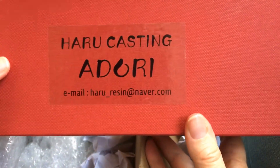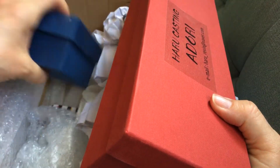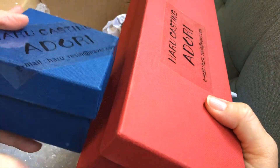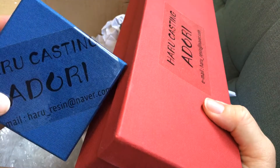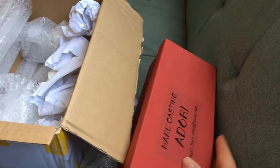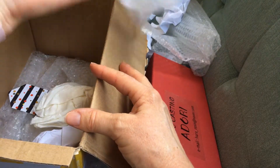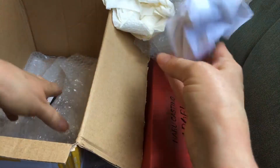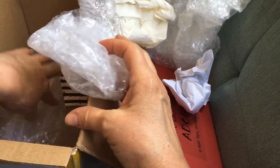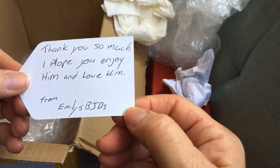So this is the Haru Casting Adoree. He comes with a couple of heads — one smiling face and one regular face — and I believe he also has a couple of different hands. Let's get everything out and find out. Let's open the small box first — oh, and look, there's a note in here from the person I bought him from!